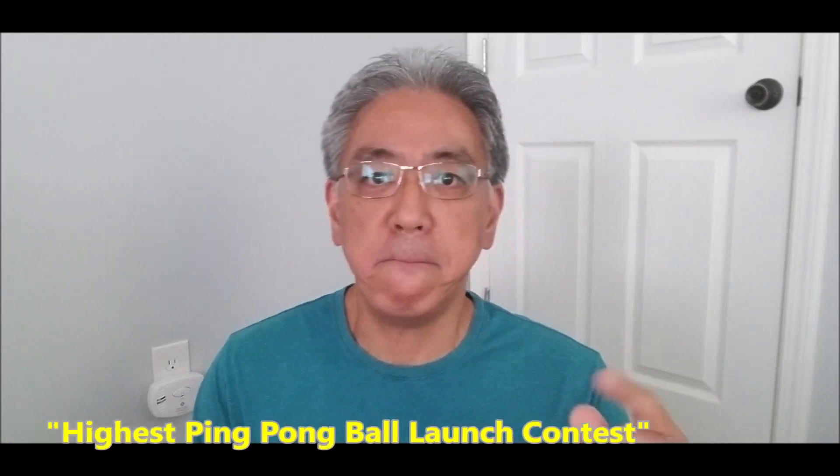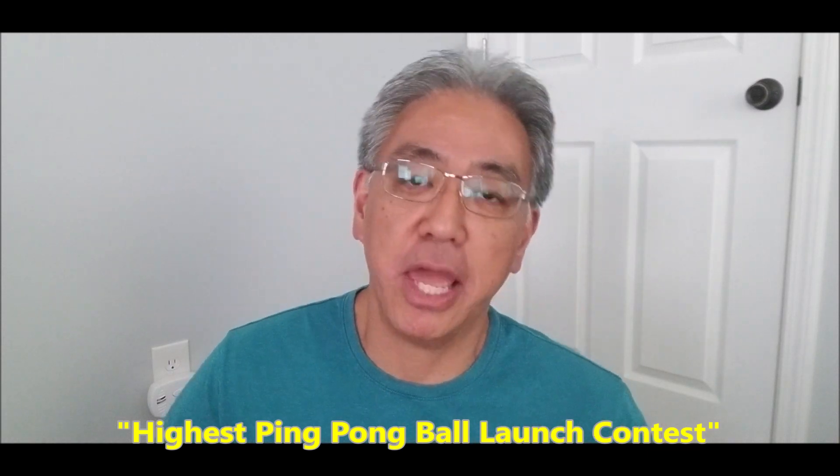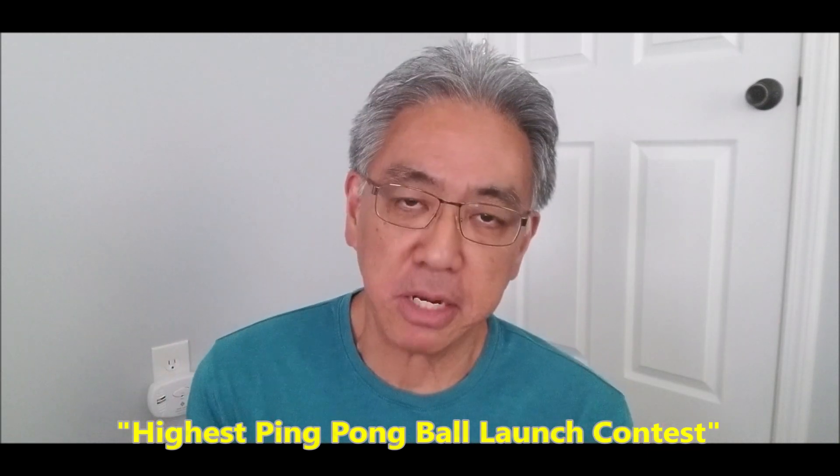Hey everybody, what's going on? It's Misty Hino with Misty Hino's Lego Robotics, and I have a challenge to throw at you guys today. The challenge is to beat my record with EV3, Spike Prime, or whatever robotics kit you might have — including Inventor — to get the highest ping pong ball basket made. I'm going to show you my attempt and see if you guys can beat it.